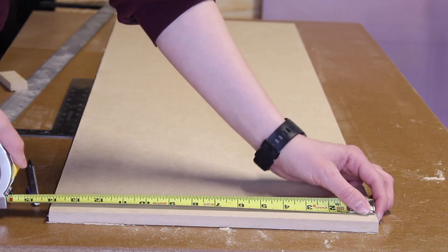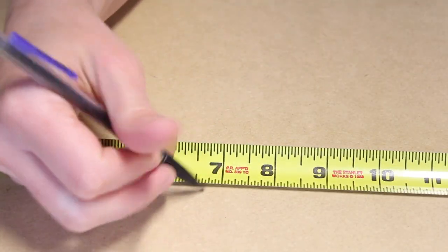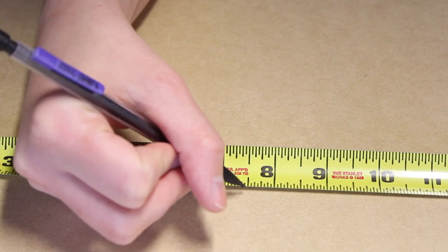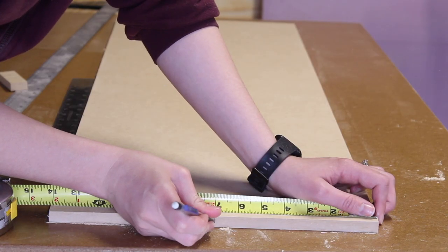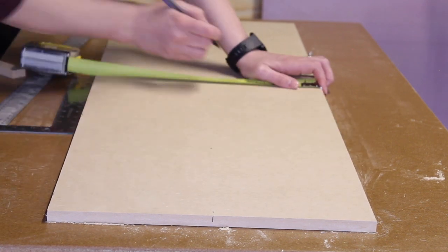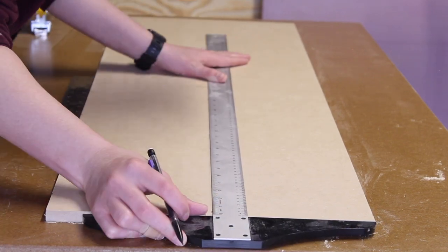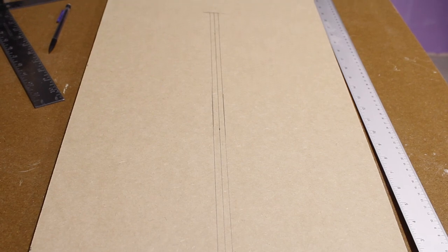I drew some guidelines on all my legs, finding the center point, and then on either side of that center point giving myself a quarter-inch mark, which will accommodate my half-inch MDF. The important thing to remember is to only cut halfway up the board, because if that cut is longer than the halfway point, you'll have a little gap showing when these slot together. So I'm going to make these sets of marks on all of my legs, and then bust out the jigsaw.